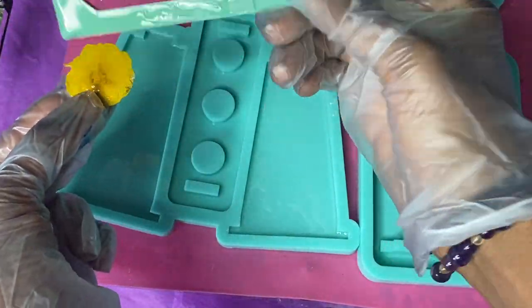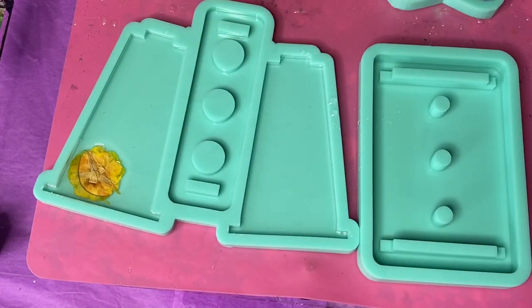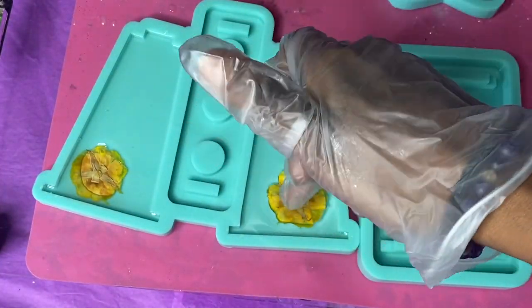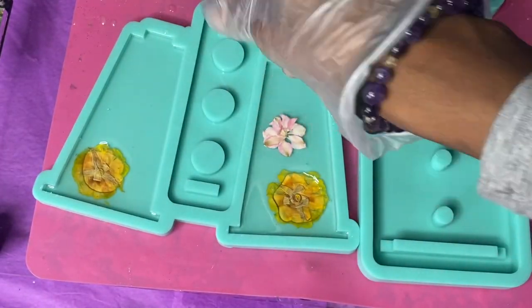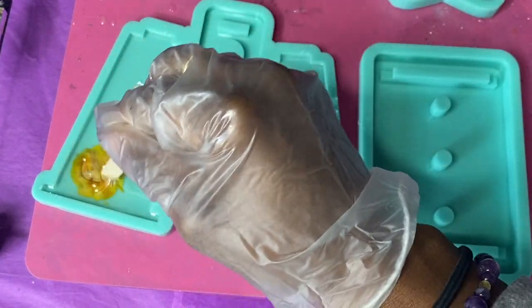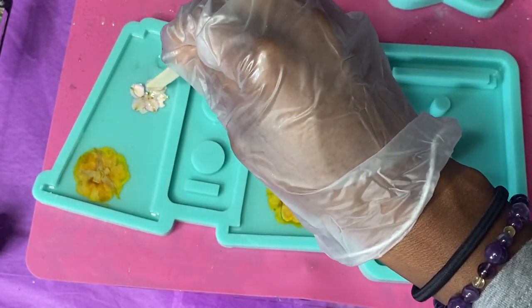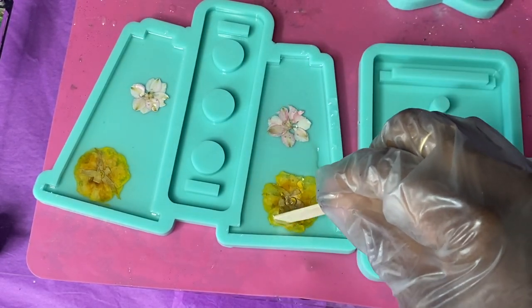What you see me doing here is adding a bit of resin to the front of my pressed flowers, then pressing them into the resin. That helps minimize the bubbles that may populate when you're demolding these pieces — sometimes air can get trapped. I'm using a popsicle stick to press them down further, pushing them as close to the surface as possible without poking at the silicone mold too harshly.